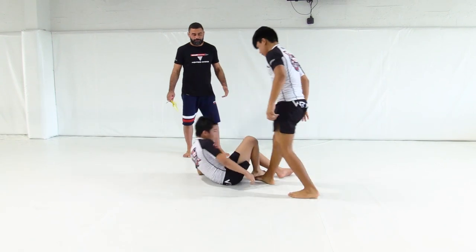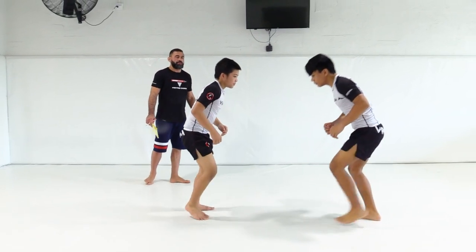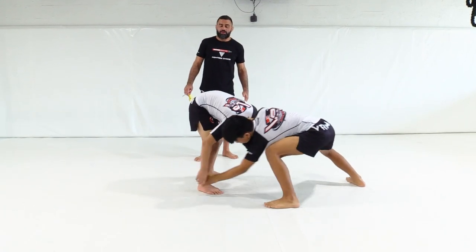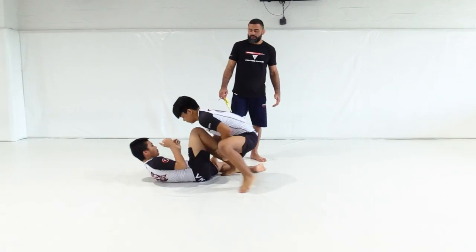One more time — this is the drill. Doing the drill: pushing the head, picking the feet, picking off the ankle, right into our float.